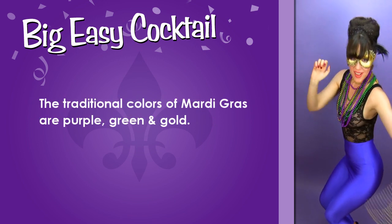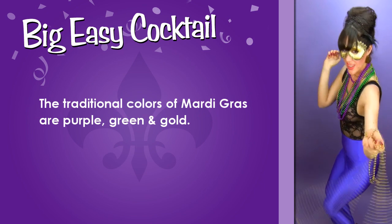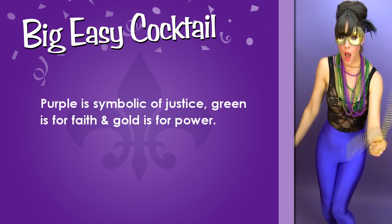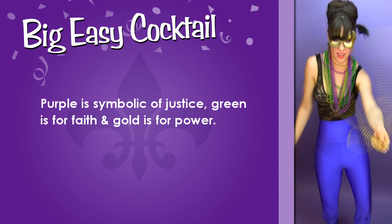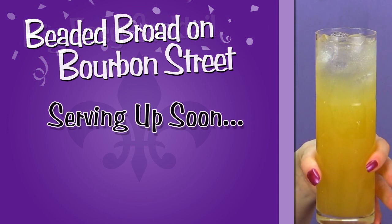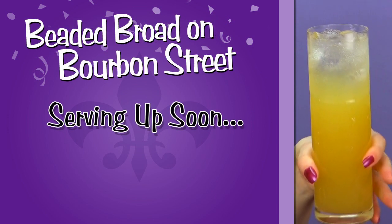The traditional colors of Mardi Gras are purple, green, and gold. Purple is symbolic of justice, green is symbolic of faith, and gold is symbolic of power. Stay tuned for the naughty tipple I'll be serving up next.